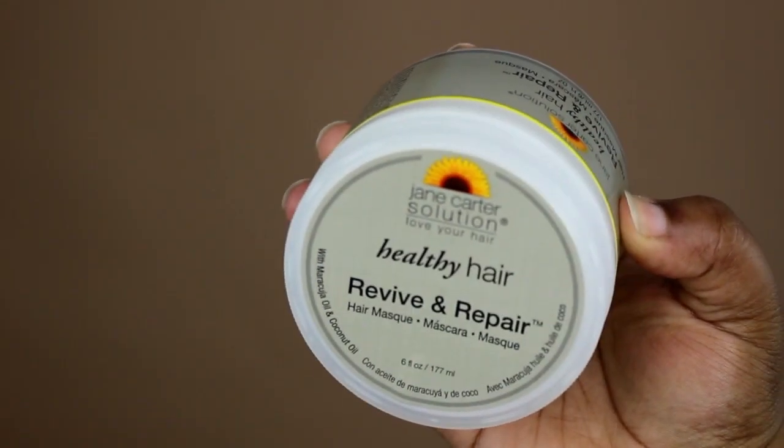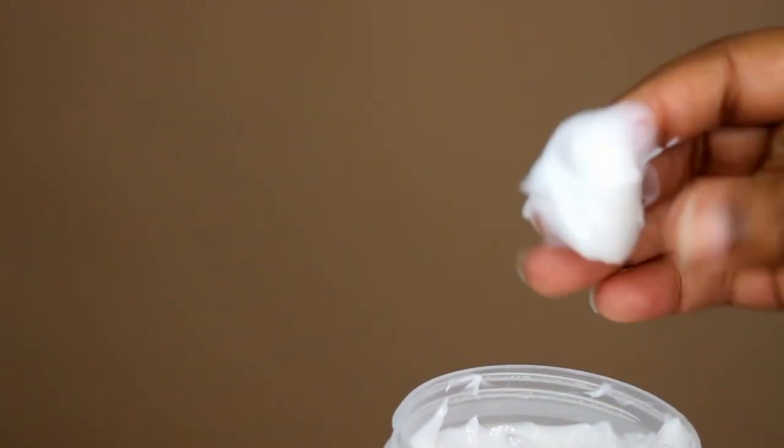The Revive and Repair Hair Mask is a creamy deep conditioner that I absolutely adore. I wish that Jane Carter would make a bigger size because this 6-ounce jar is not cutting it. This mask glides on easily and my hair soaks every drop of this up, which is an indication that it's working and not just sitting on top of my hair.